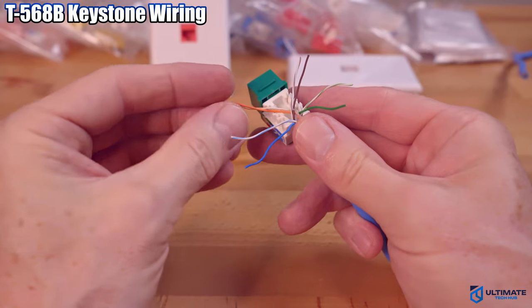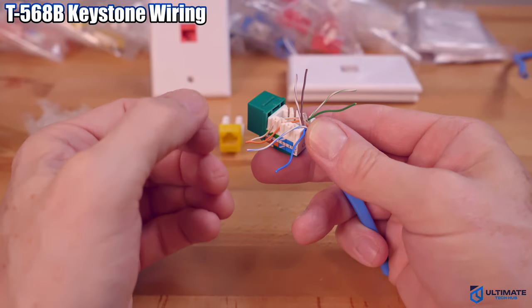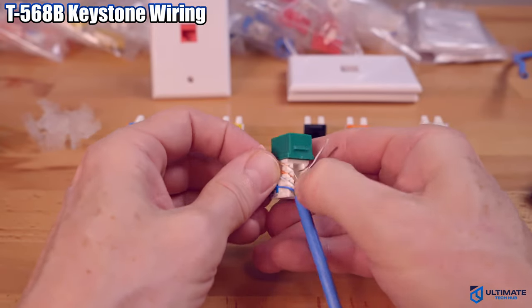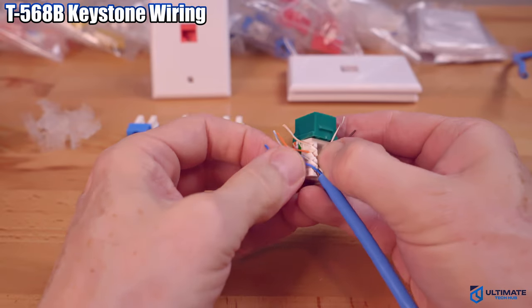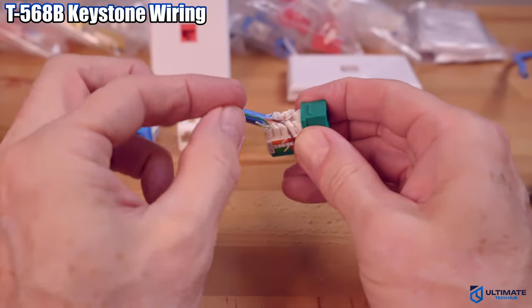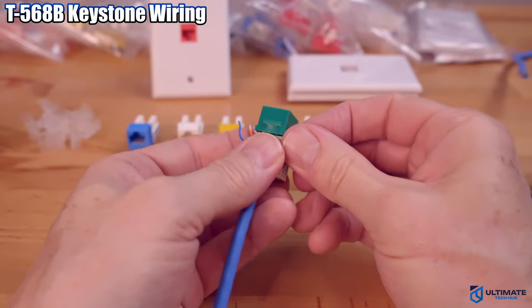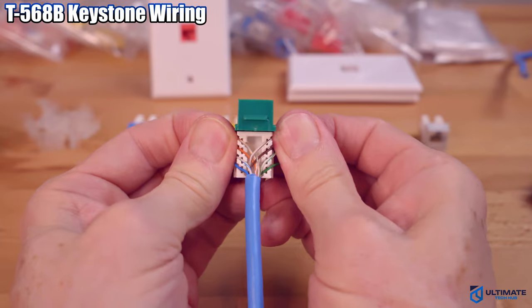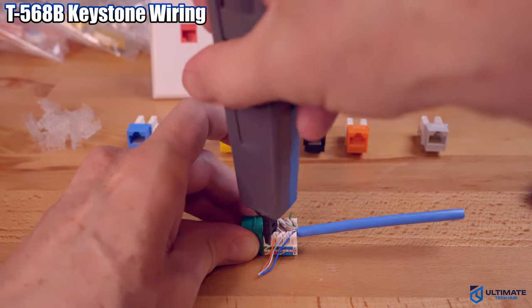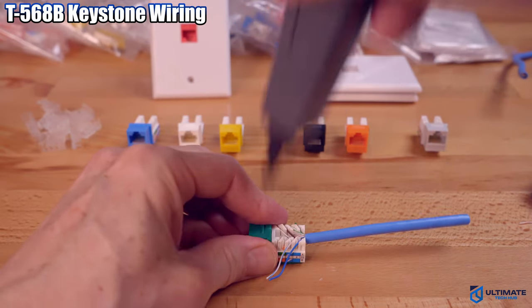Next, seat the wires into the 45-degree angle ports. Pull the wires down as far as possible. Then we're going to use the punch-down tool to finish the job. Make sure the cut blade is facing the outside — this blade will cut the excess wire. Sometimes you have to do this twice for it to cut.